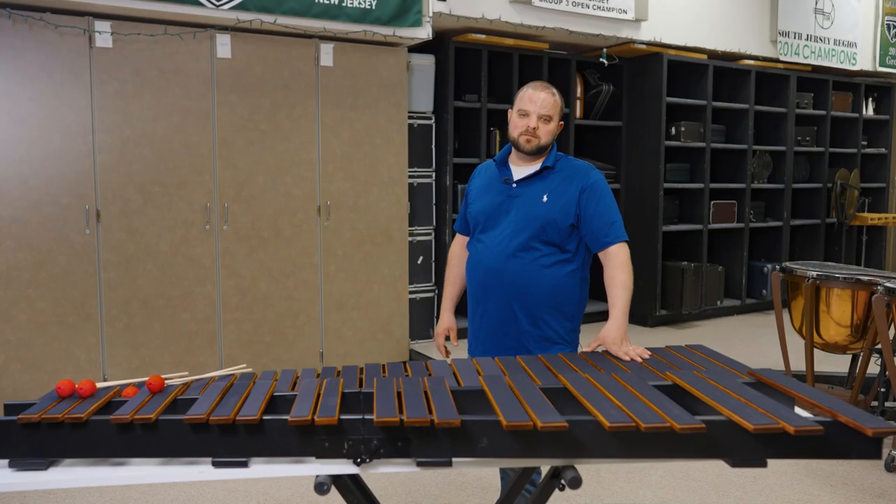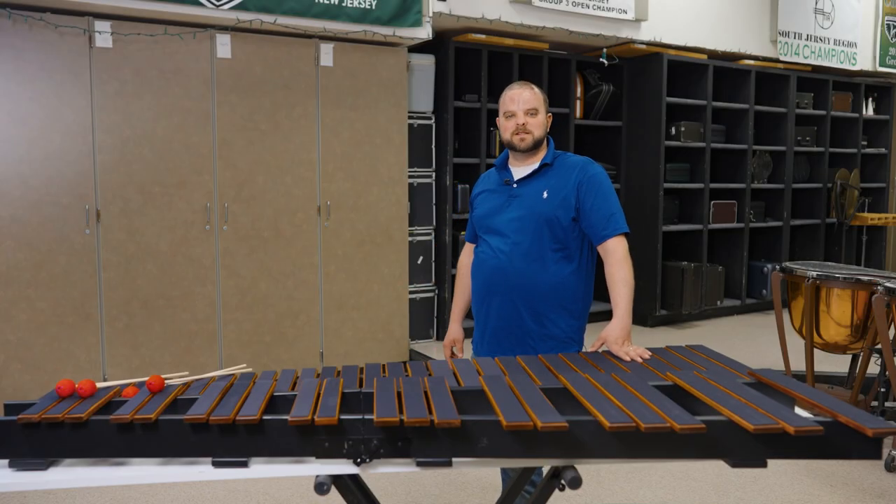Our marimba pads are available today. If you follow the link in the description, you can reach out, get yours ordered, and get to practicing.